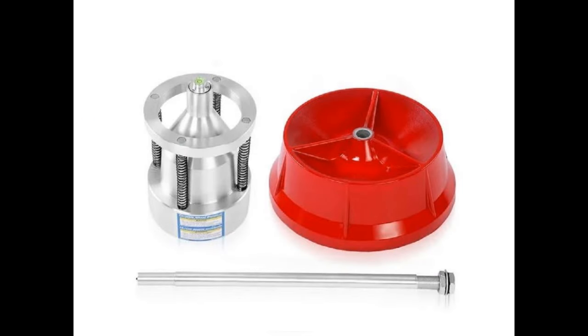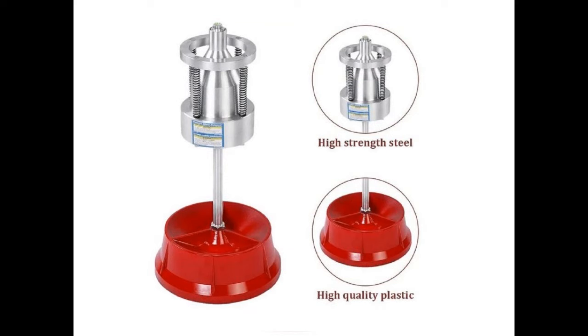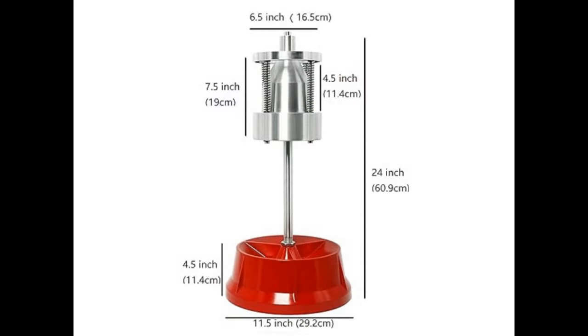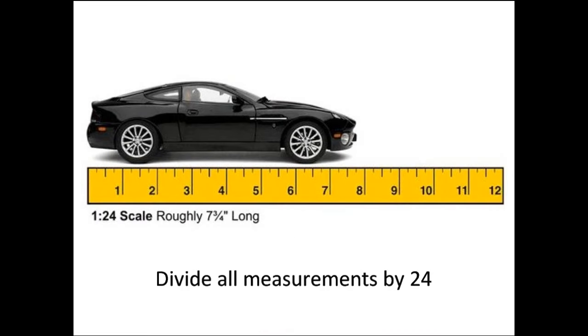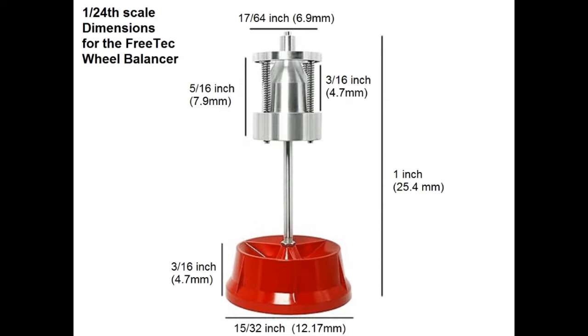Here is our simple three-part balancer. We have a base, rod and spring set, balance cone set with chart sticker, and a balancer shaft with a pin on the top and a nut at the bottom to hold the shaft to the base. In order to build our balancer we need to take the real world balancer dimensions and divide them by 24 so that our model will be accurate in Nady's scale of 1:24. Please feel free to pause the video here to write these measurements down.